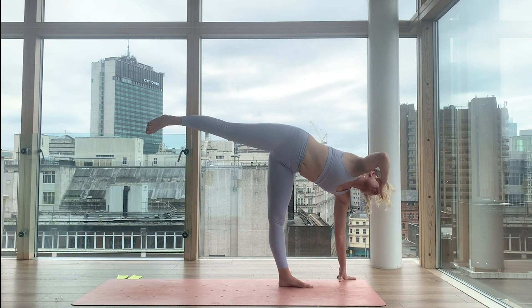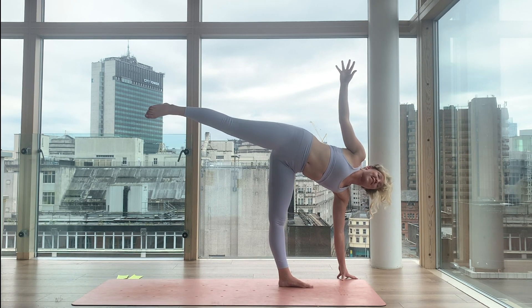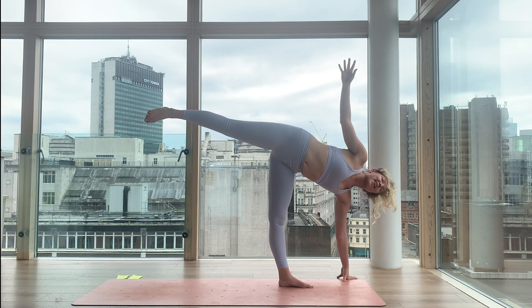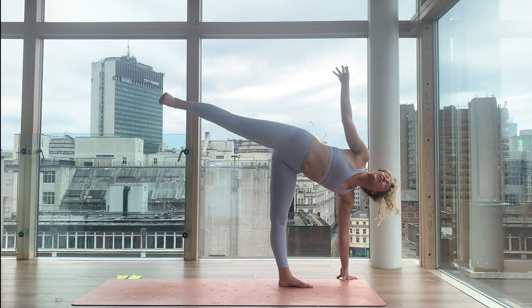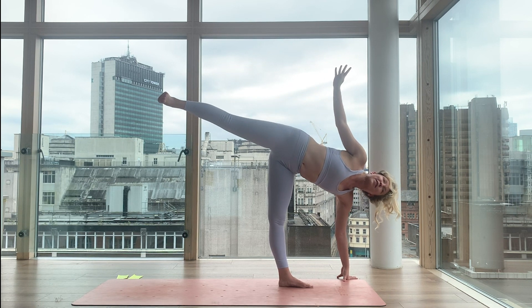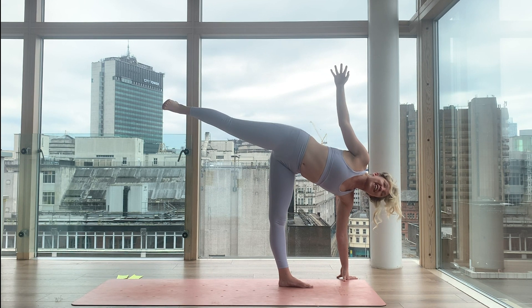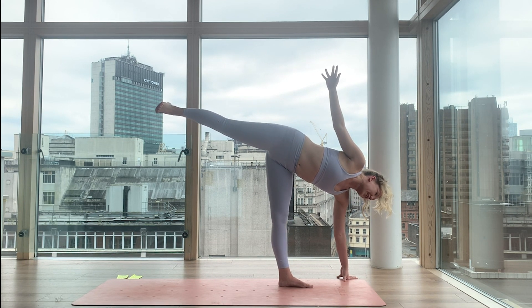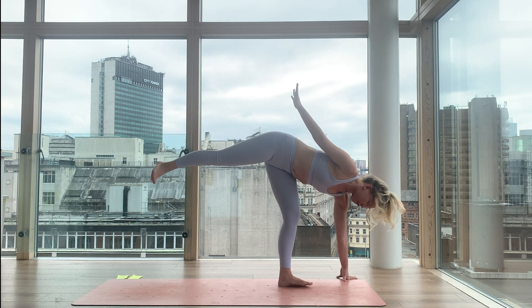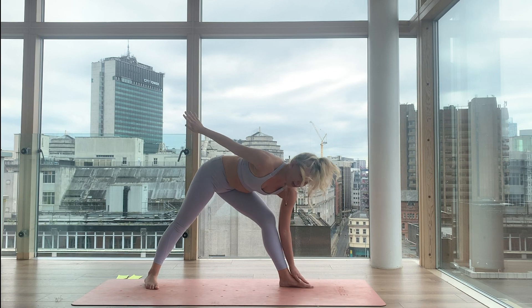Half moon. Don't worry if you're wobbling or shaking — I am! That's actually when the pose starts, when we can listen to how we respond to ourselves. We can listen to how we react, always choosing to move from a place of love and compassion for our bodies. Now breathe into your body. As you breathe out — warrior two. Left knee bends, float the right foot all the way back. Warrior two — open your arms.